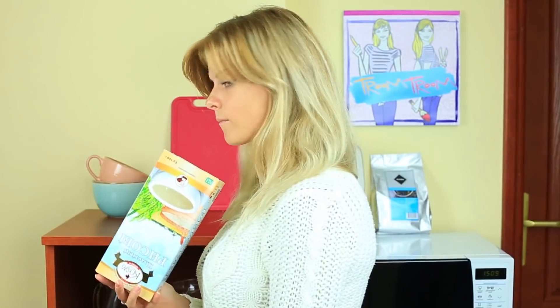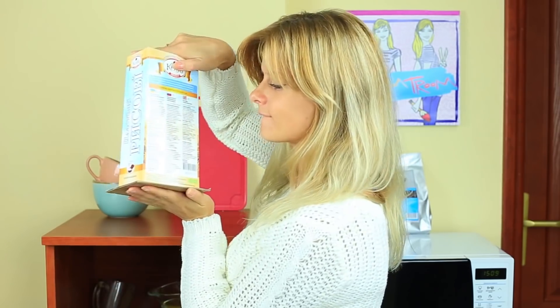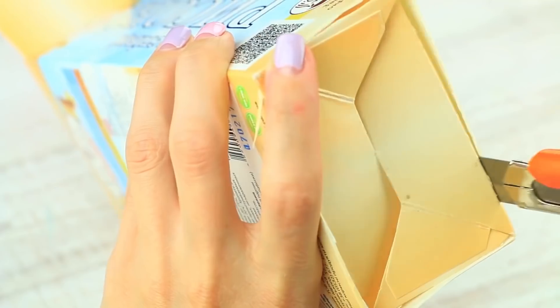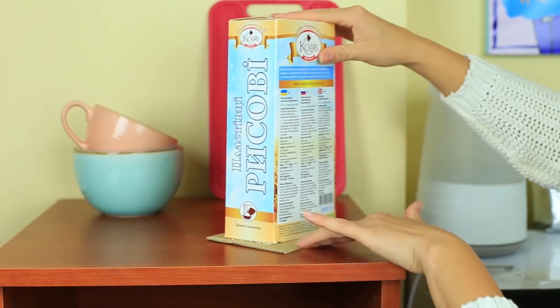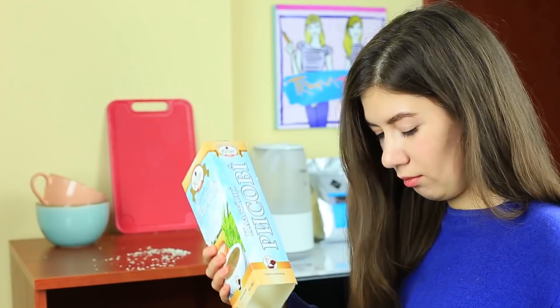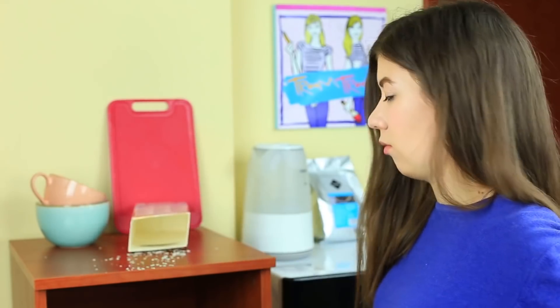Make a special surprise for your friend's breakfast — supply her with bottomless provisions for flakes. Remove flakes from the package, cut off the bottom, put the flakes into the bottomless box, close it, and carefully put it in its usual place. Your friend's going to have breakfast — she takes the flakes and gets them on the floor. What a pity! I'll have to clean up instead of having breakfast.